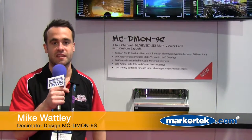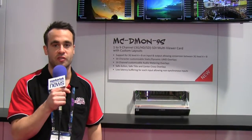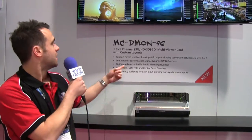Hi, I'm Mike with Decimator Design at NAB 2016. We're introducing the latest product from the Decimator Multi Viewer range, the MC Daemon 9S.